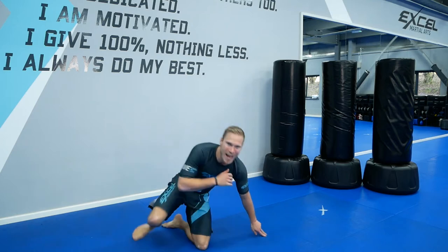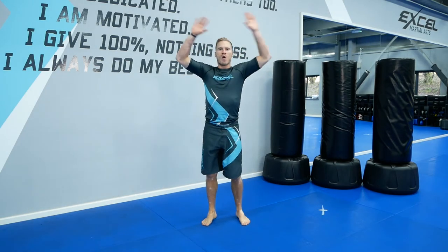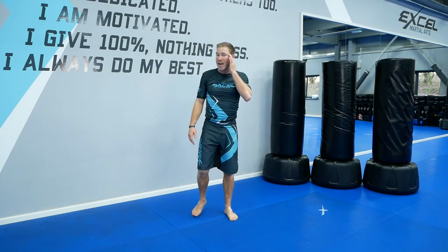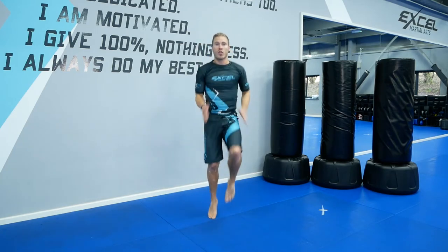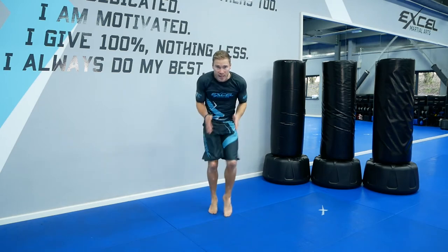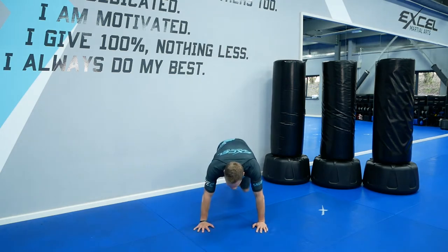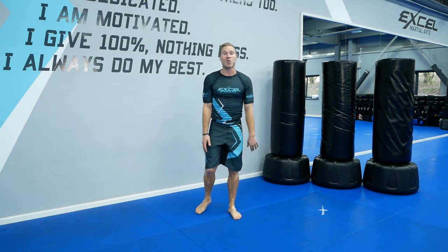Excellent. Stand up from there, take some deep breaths. Breathe in and breathe out. We're into our next set now. We're going to sprint really fast with our high knees up — count to eight, then count to eight again, then down on the floor for eight, then stand back up to the high knees. Keep repeating it. Then we're into tricep dips.